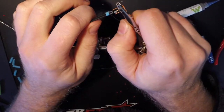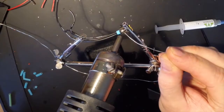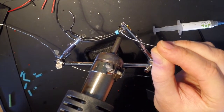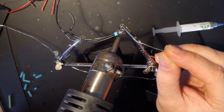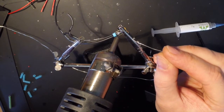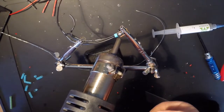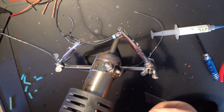I use some SMD paste that pre-tins the wires and pins, and that contains quite a bit of flux as well. Once the SMD paste turns silvery, that means it's hot enough and I can feed in some more solder. Because of all the flux in the paste, the solder now runs into the wires. Heat it up some more until everything is nice and shiny — and bam!